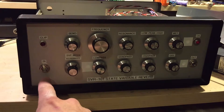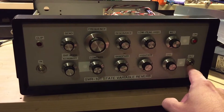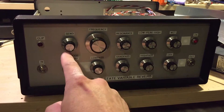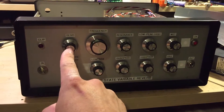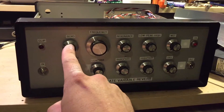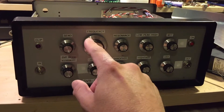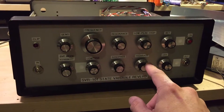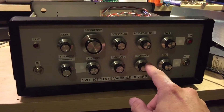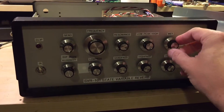What happens here is the dry signal goes straight to the dry pot and to the output. It splits off into the send, which sends into the reverb. And from the reverb, the reverb goes either out directly to the wet pot or through the filter — the state variable filter here — which is a Craig Anderton super tone control. And then you can blend the dry and affected signals.